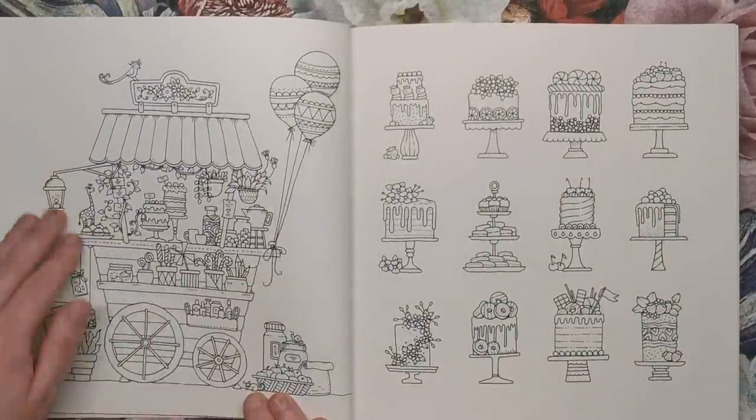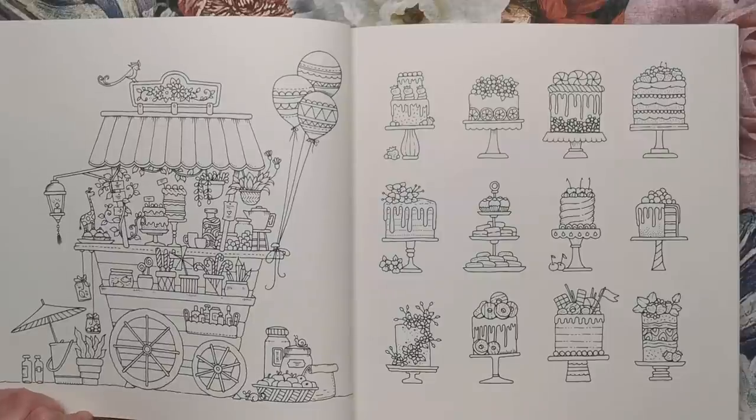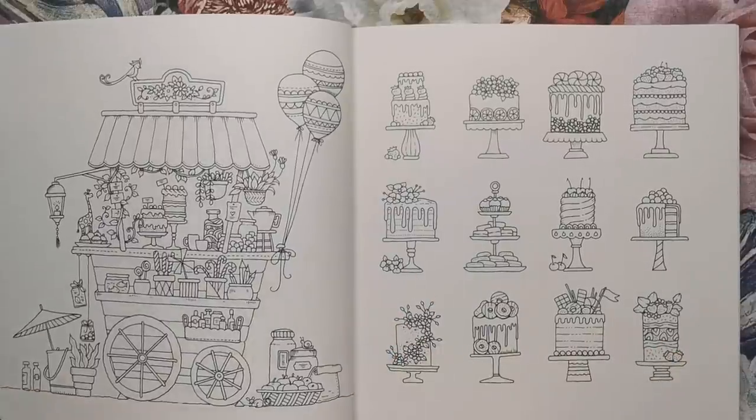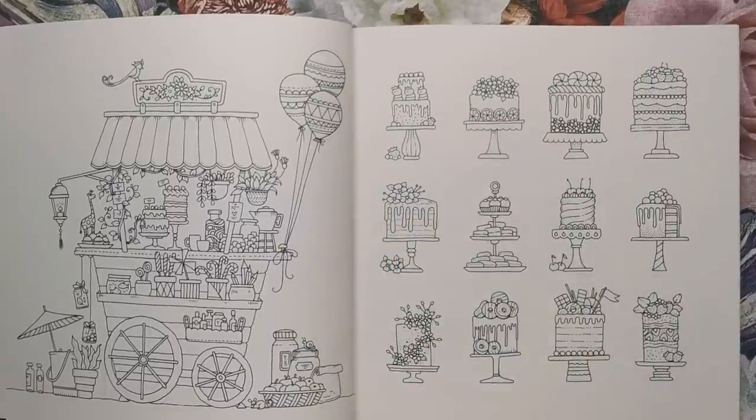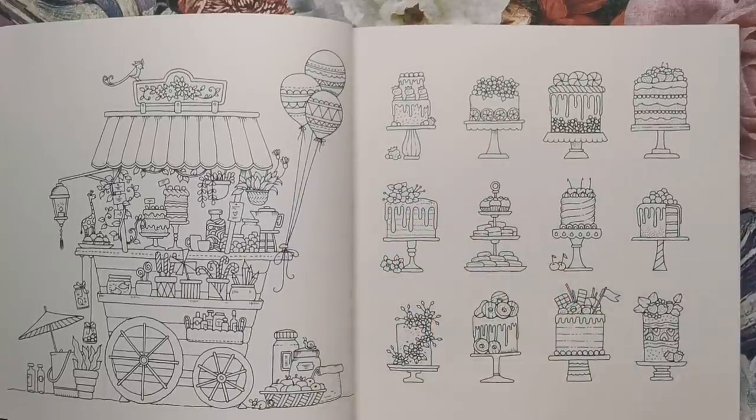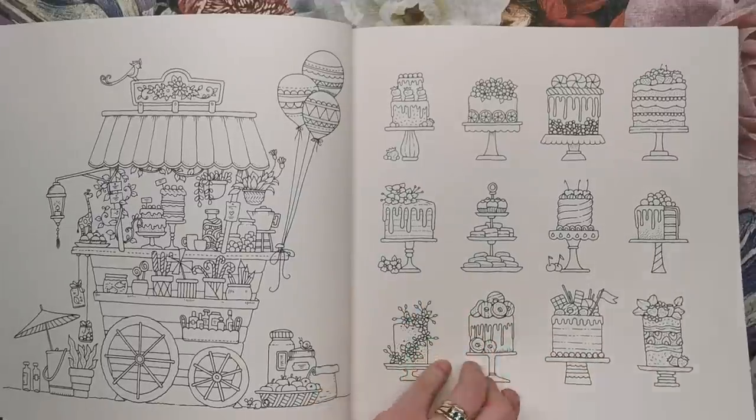A cart full of sweets and cakes and good stuff. And then here are some of the individual cakes — look at these designs. We've got ones with orange slices around them, ones with lots of dripping frosting, and a cake with doughnuts all over it. Just yum.